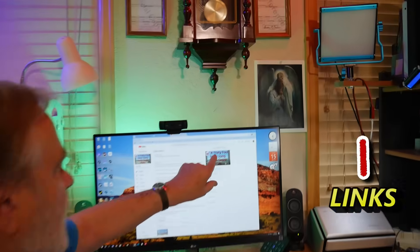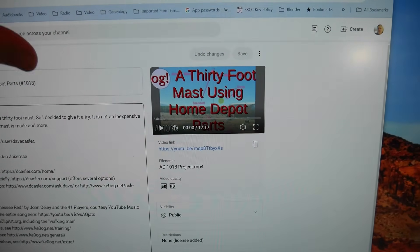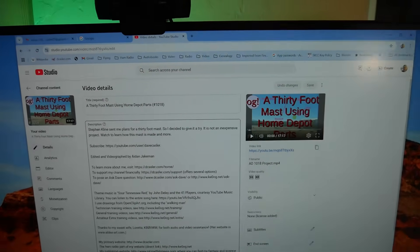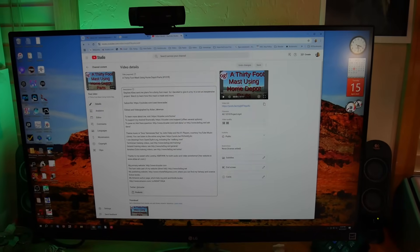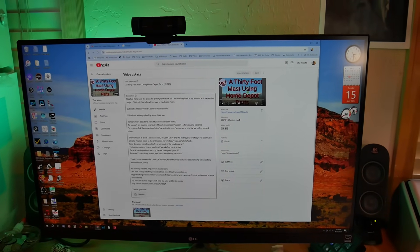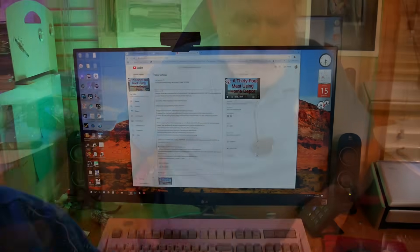What we did instead was we took some plans from Stephen Klein — did a video called 'A 30-Foot Mast Using Home Depot Parts,' and that's video number 1018. We built this thing and it does work — a little bit wobbly — but we have it guyed both at the top and halfway up to try and keep it the way it's supposed to be. This gives us a 30-foot mast. There are also already-built masts that will go up to 30 feet. You need to guide them.